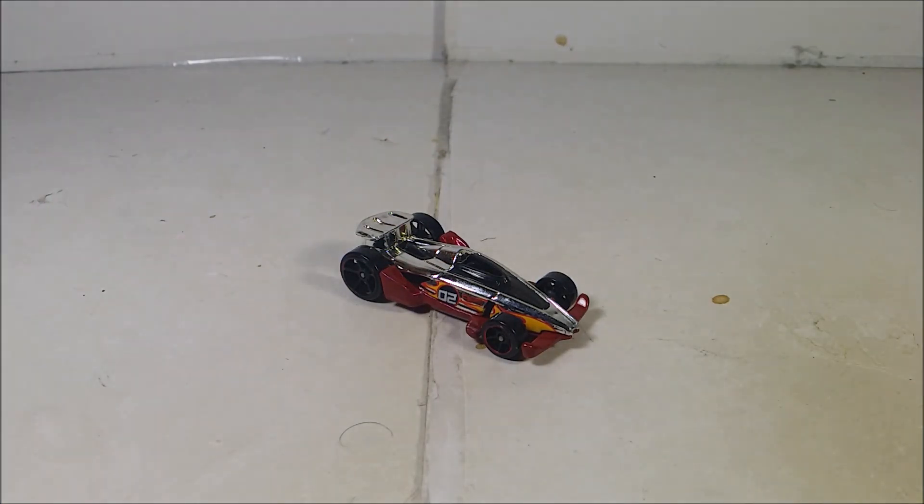10 more days until Christmas. On day 15, I'm going to take a look at a Hot Wheels card from 2015 — this right here. The 2015 Hot Wheels number 161-1 from the HW Race Series: Carbine, also known as the former Acceleracer and former member of Team Silencer.